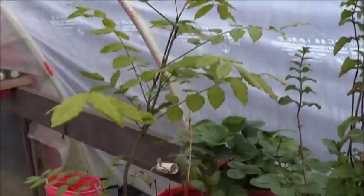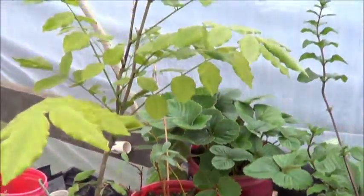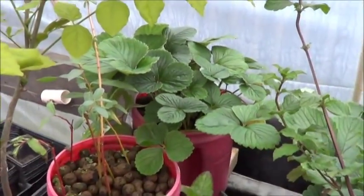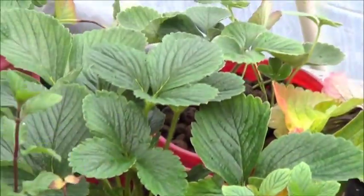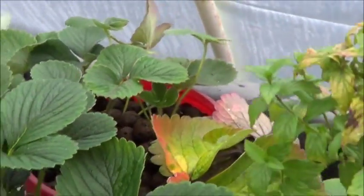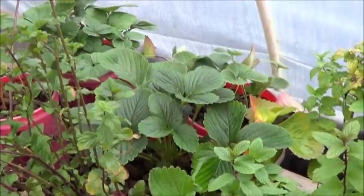There's my wisteria, really doing quite well all things considered — the willow cuttings, the strawberries. The strawberries seem to love the no-power aquaponic thing. Some yellowing due to temperature in here, but considering what the strawberries outside the greenhouse look like, these look fantastic.